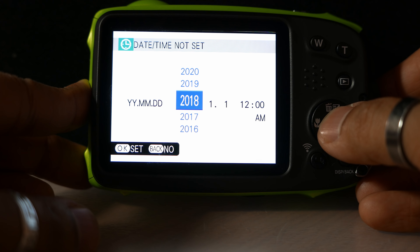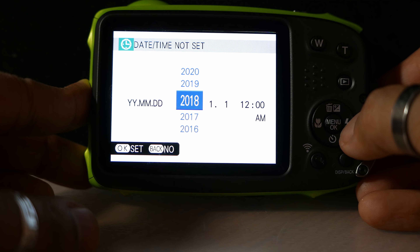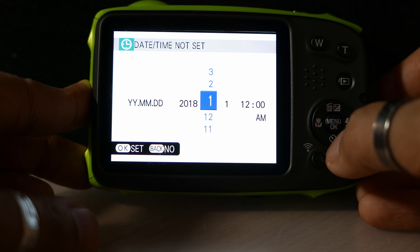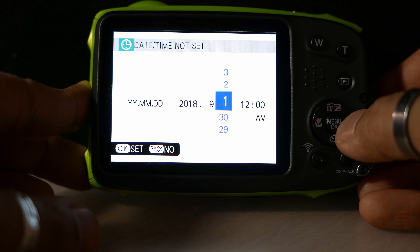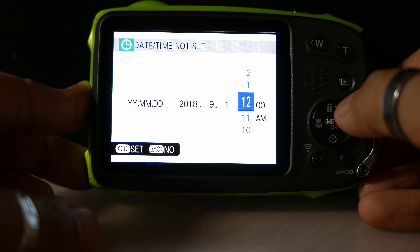Now I'm going to set the date — it is 2018 of course — and then we've got to set the month, which is September. There we are, it's the 1st of September. The time is approximately ten to three.